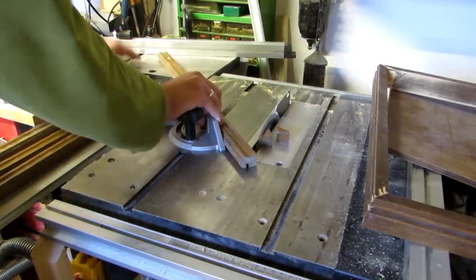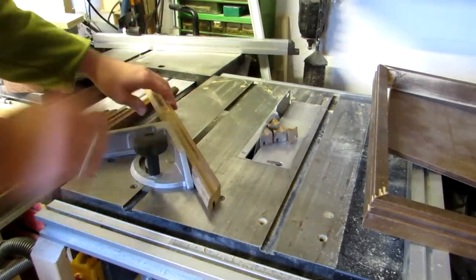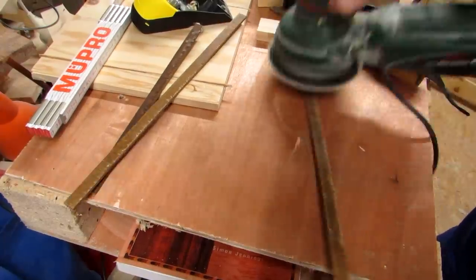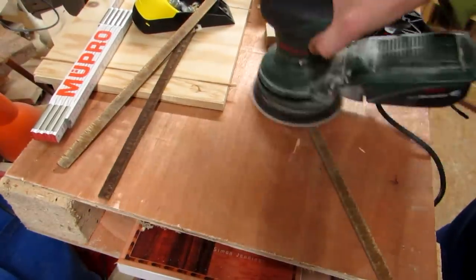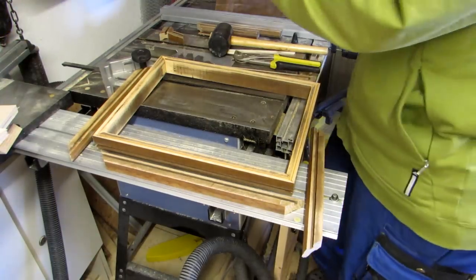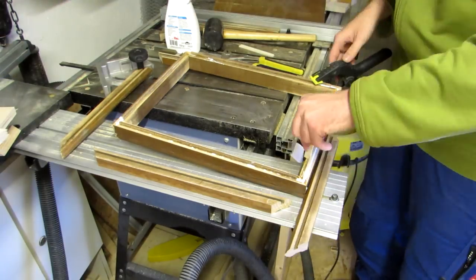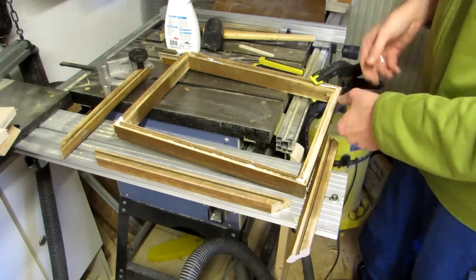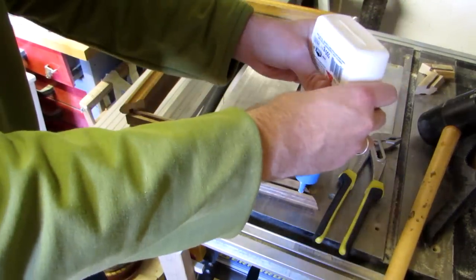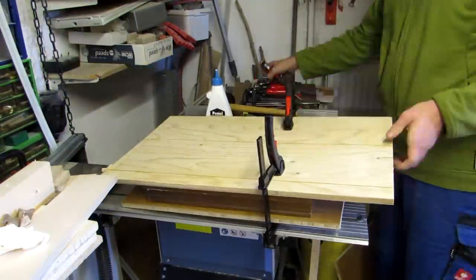Then I cut the horizontal slats to match using my mitre gauge and the blade untilted. The cutoffs from the plywood make for good tenons, since they are already of the right thickness. I sand them clean to get rid of glue residue, and then I glue the tenons into the slot of the frame. The cutoffs only yielded three tenons, but I found a matching piece of plywood in my scrap repository. Then I glue the horizontal pieces onto the frame and the tenons, and use two larger boards as clamps to clamp the whole thing together.